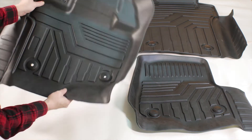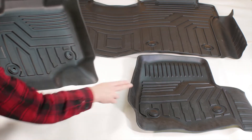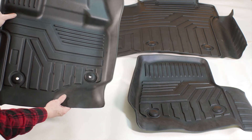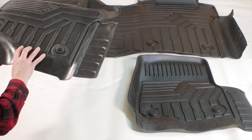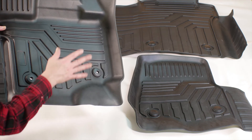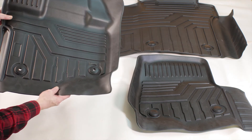It's made of premium rubber construction. The floor liners have the factory mounting points for a snug fit. They're easy to install with no special tools needed and they're easy to remove for cleaning. They also have the deep dish design to make sure you capture all the mud, sand, water, and anything else you might want.